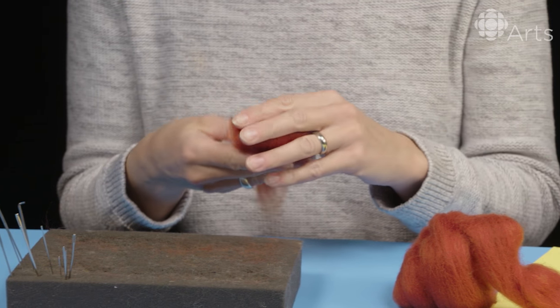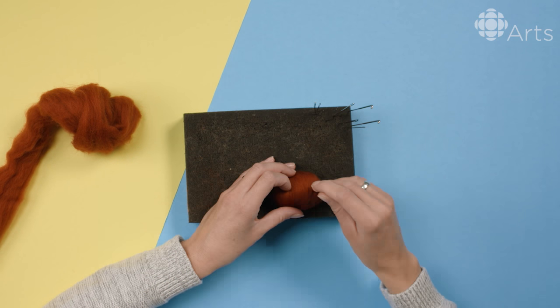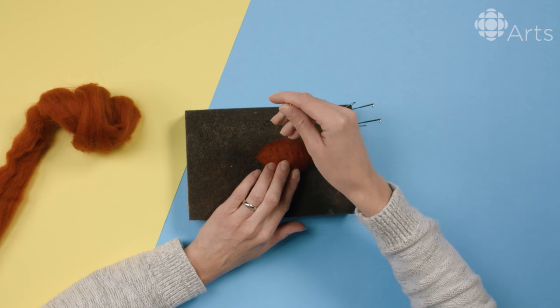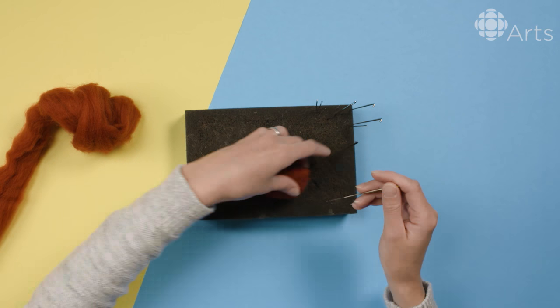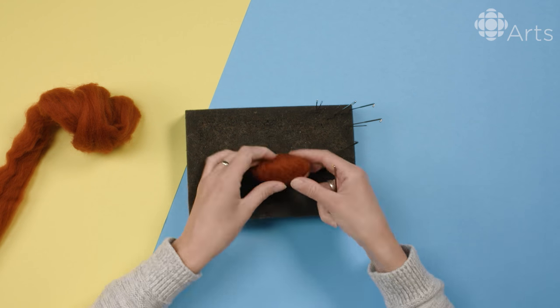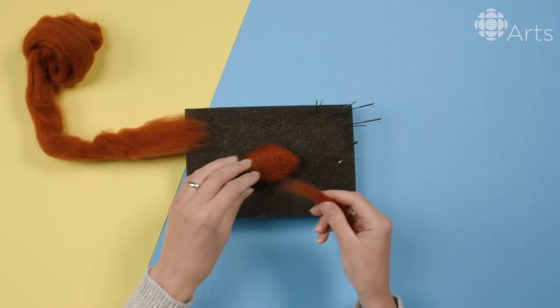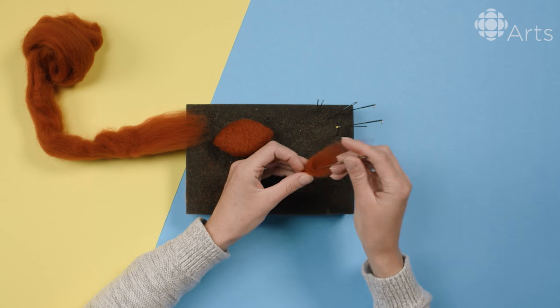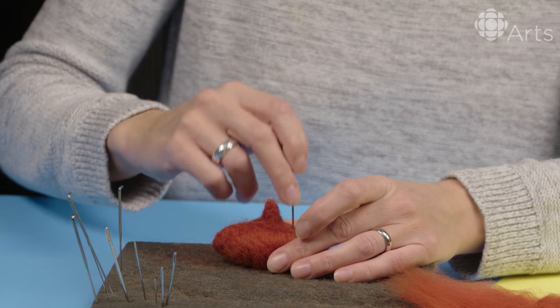The first thing is you take a chunk of wool and then you just start poking. I always start with the head. There are tiny notches in the needle and what they do is, as you're poking, they grab onto the fibers and start knotting them together. So as you're poking, the fibers get denser and denser and that is how you're sculpting it.